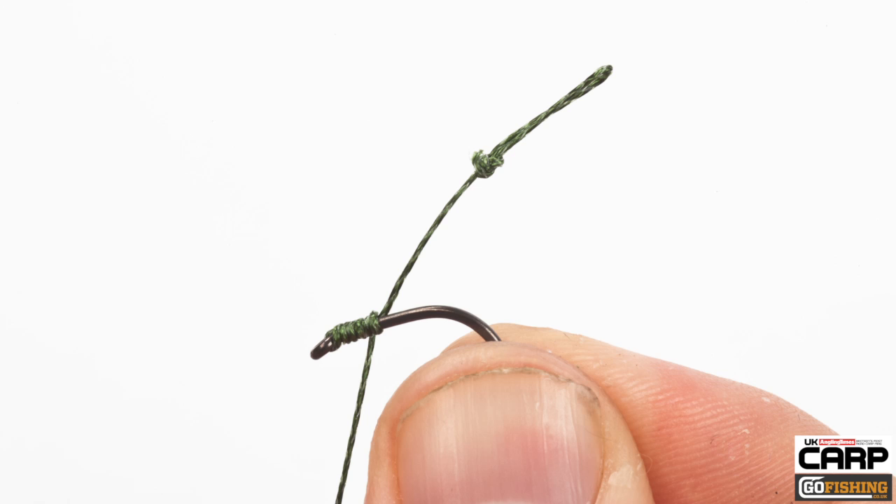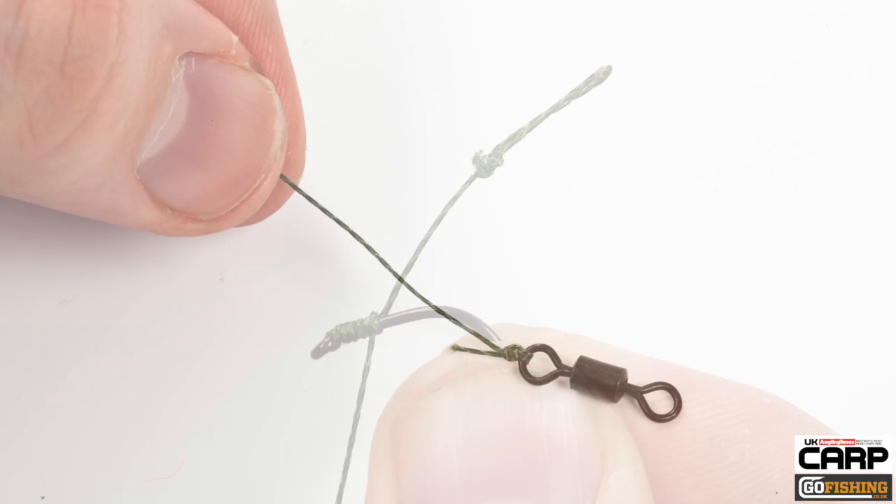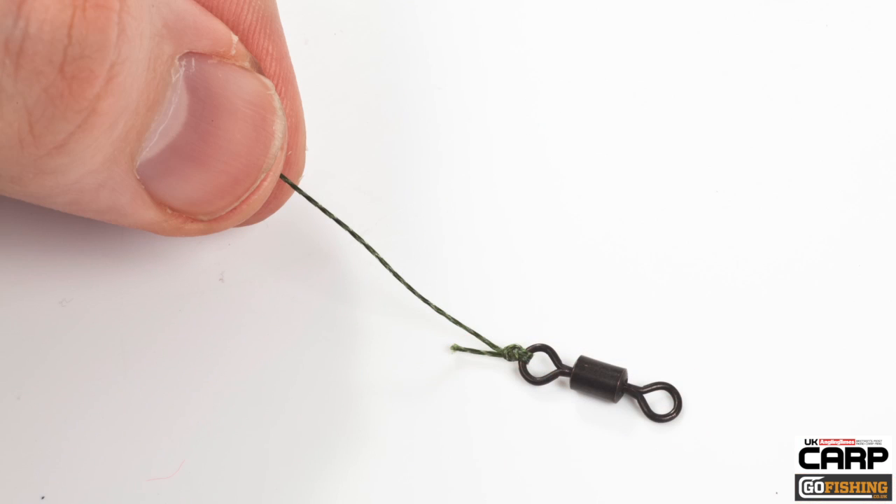The first thing you need to do is tie on your hook with a standard knotless knot, as you can see here. Then at the other end, attach your swivel using your preferred knot. This can be a loop knot if you wish, or a closed knot like a Grinner or a Palomar.